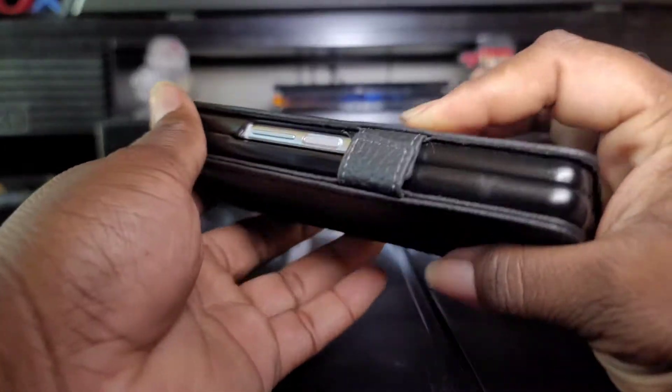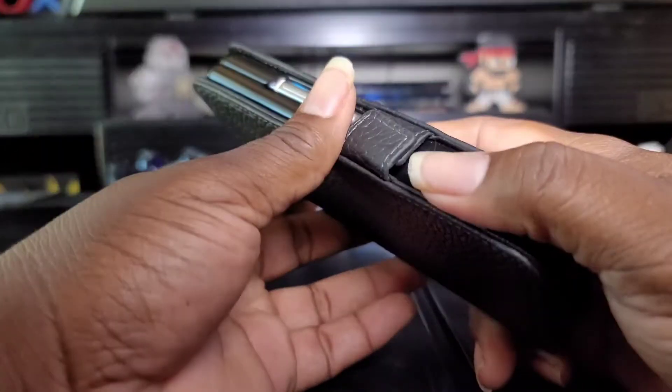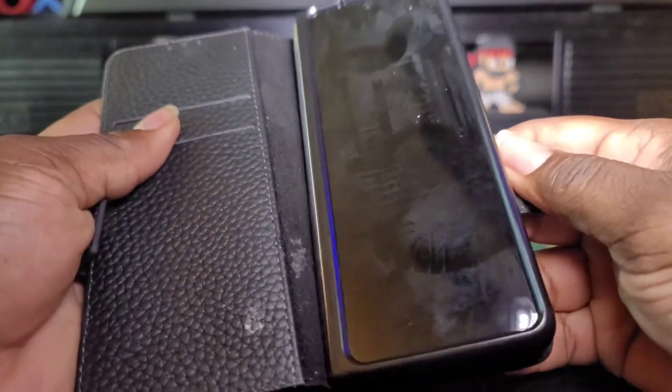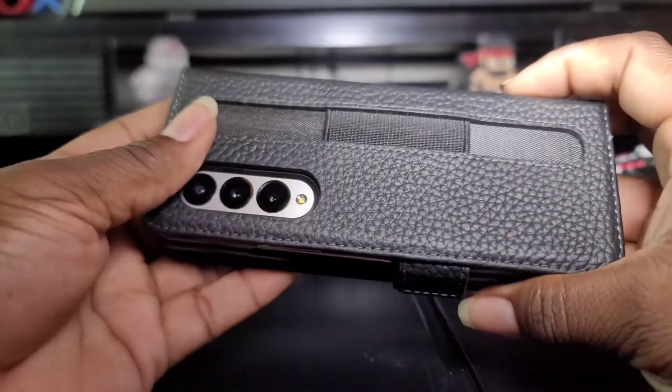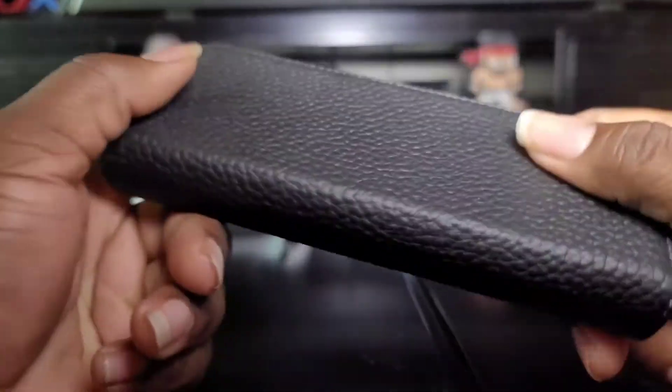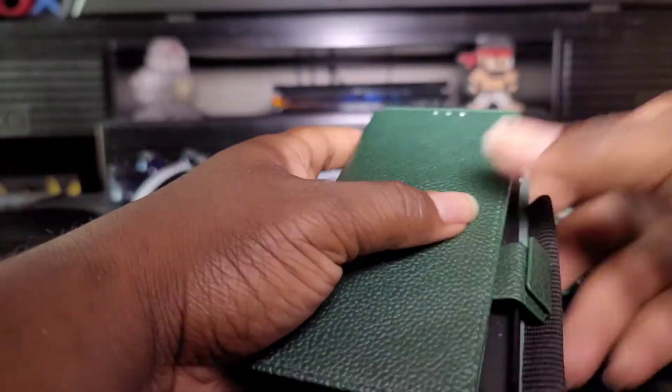You can get these all off Amazon — that's what I did. Just type in 'wallet Z Fold 3 cases.' It's not too big, not too thick. You keep your S Pen in the back, but the S Pen in the back is kind of a problem for me. On to the next.